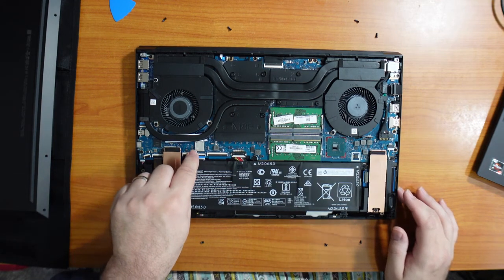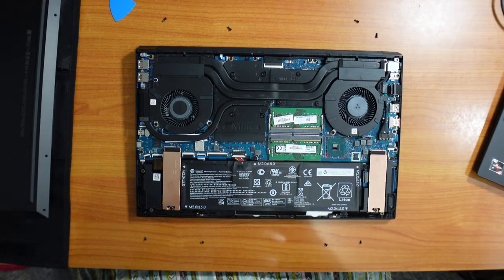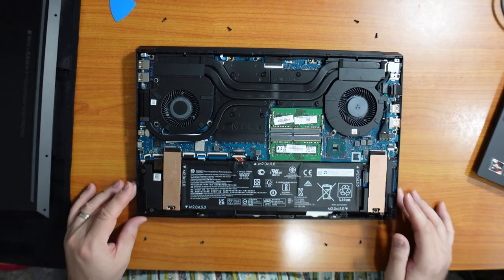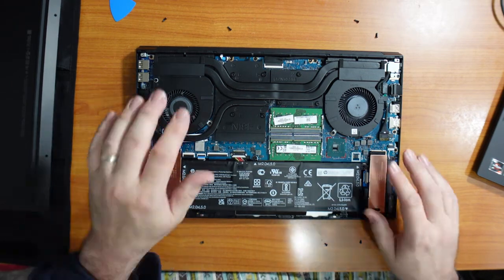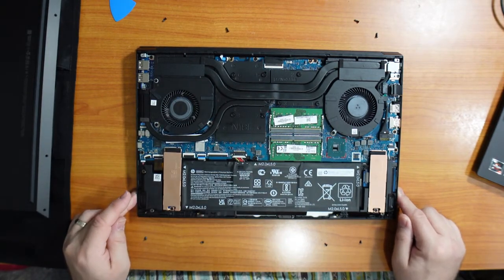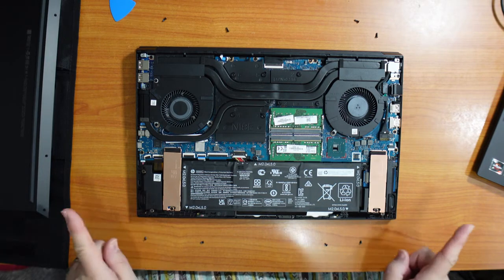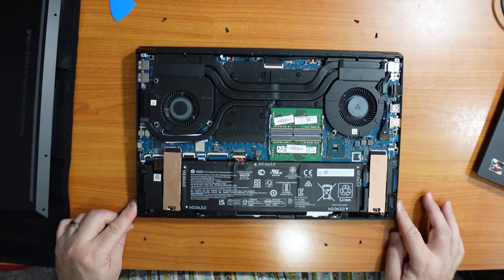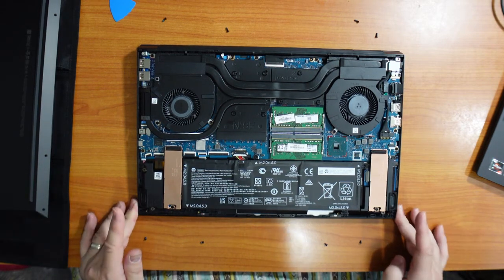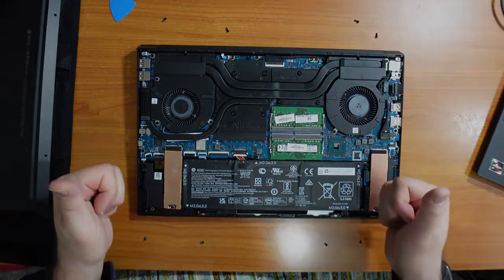The Wi-Fi 6 card looks like it is soldered to the motherboard, which is okay — I don't see Wi-Fi 7 coming out anytime soon. We also have two fans and heat pipes for the CPU and GPU, and two side downward-facing woofer speakers that we'll check out in the next video. Overall it looks pretty good inside with lots of opportunity for upgrading.